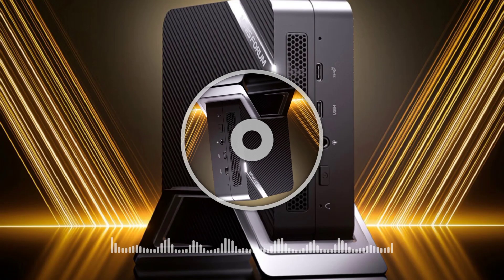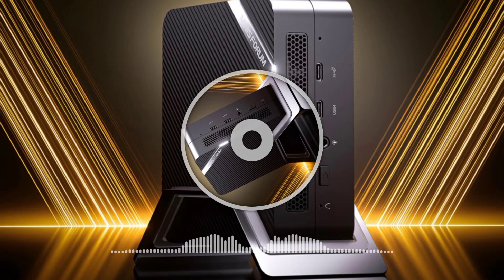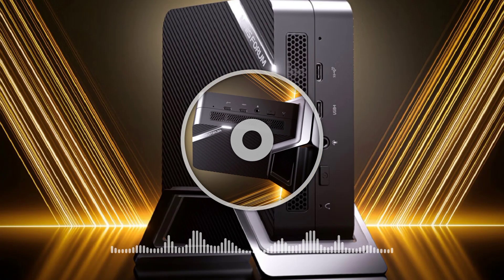Welcome to OpenView Technology Channel. MiniSforum has introduced the Venus UM773, effectively a new version of the Venus UM690.